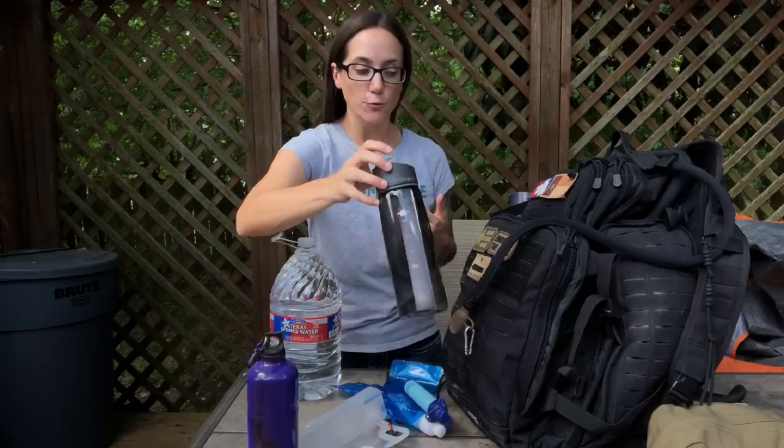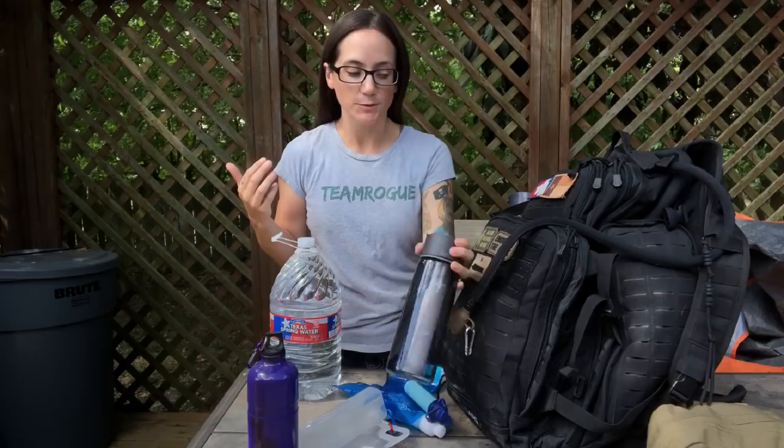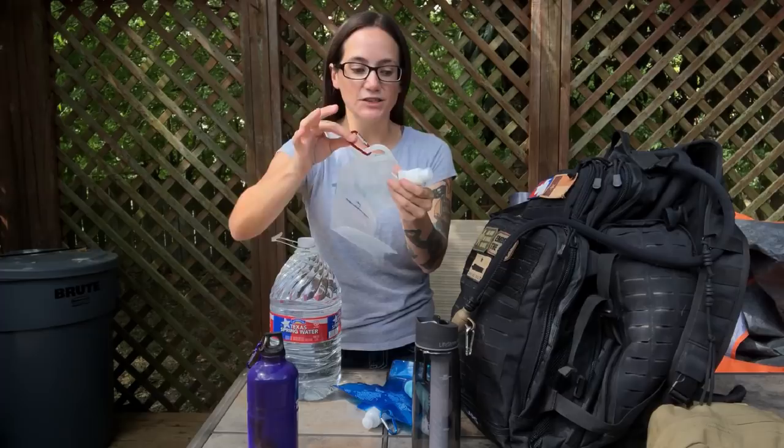As far as water purification goes, water purification straws, pumping systems, and water purification tablets are all systems you'll want in your bug out bag because they may serve different purposes. Water purification bottles with a built-in straw are great too, so you can have different resources for different situations. If you need something quick, just grab the bottle, scoop it up, and run. If you need to scoop up a bunch of water in collapsible bags, you can clip them on the outside and add water purification tablets — it's just nice to have these options.